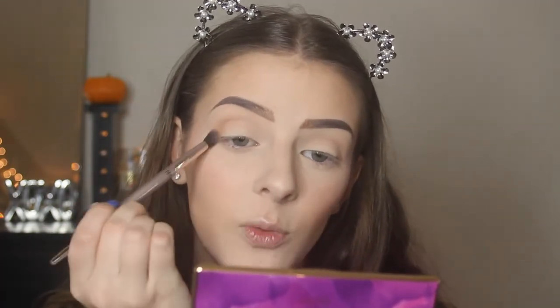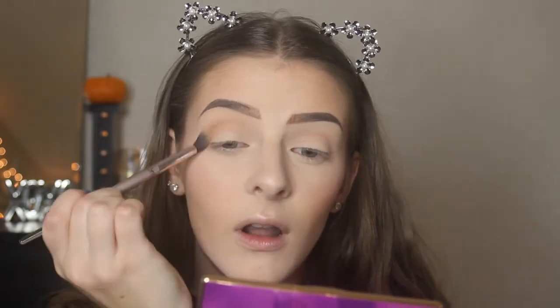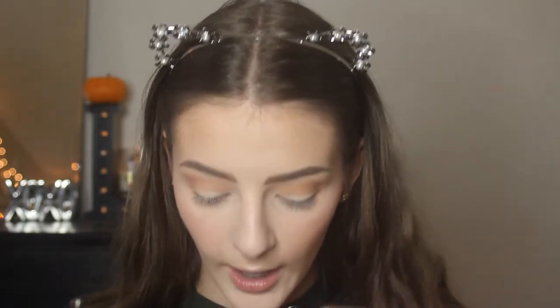Now going in with shade Three, which is the more warm orangey shade — the one I bought this palette for. It looks pretty pigmented so I'm putting this into my crease as our transition shade as well. I think that looks really pretty; it blended out really nicely and is definitely pigmented enough where I'm not struggling to make it show. I'm very happy with how it's turning out — it looks absolutely stunning.